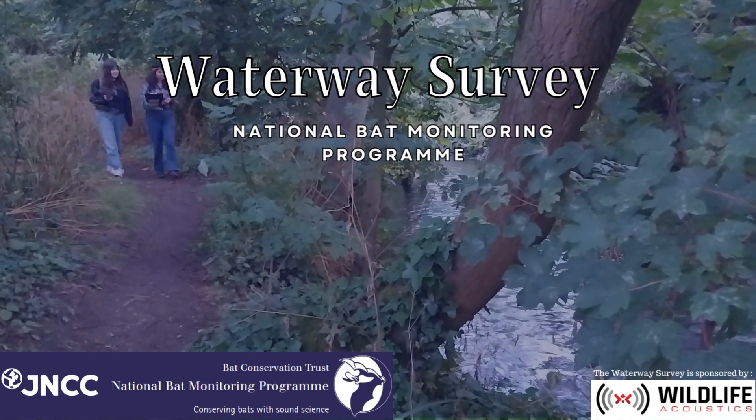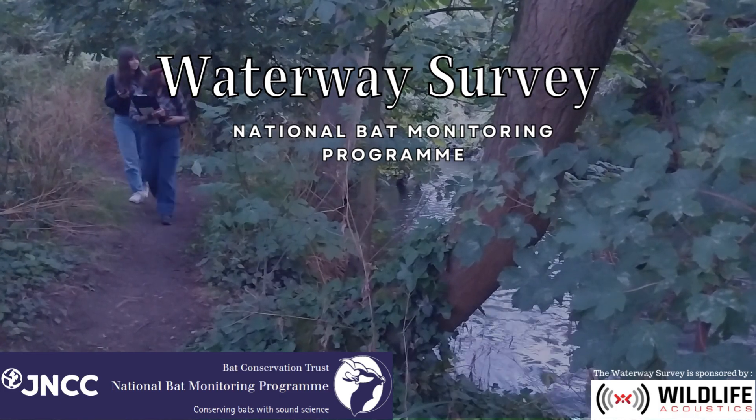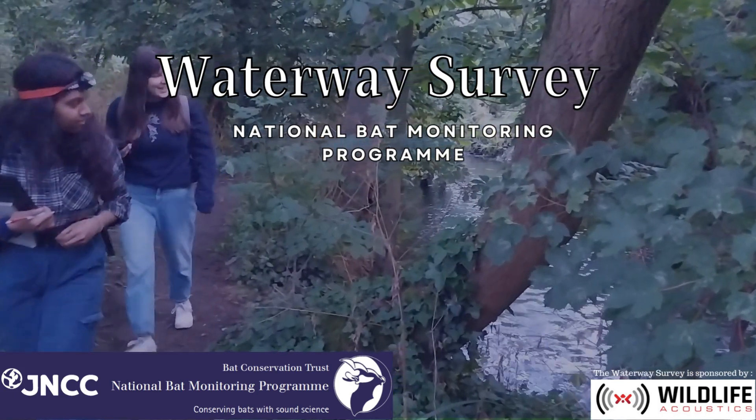Welcome to the National Bat Monitoring Program's Waterway Survey. This video will show you what it's like to take part. You will be surveying two evenings in August. If you're relatively new to bat detecting, this is an excellent survey to get involved.